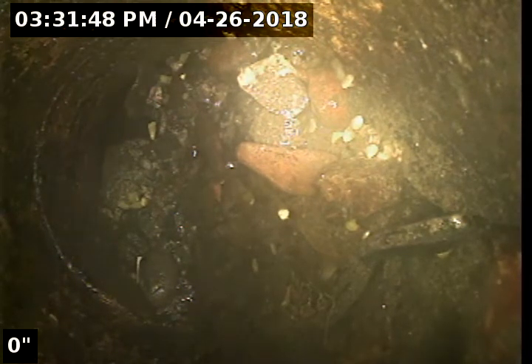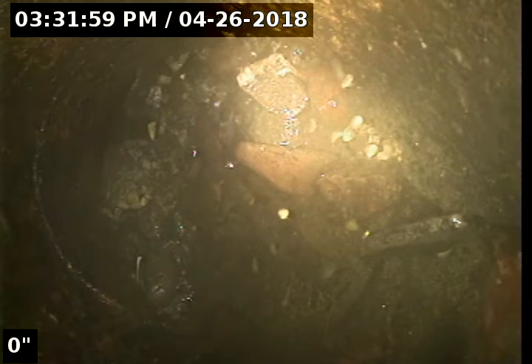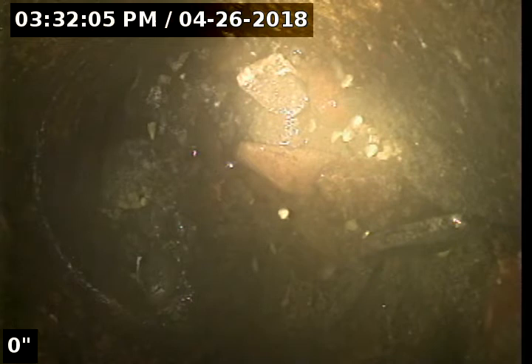We got the camera out approximately 40 feet and we have observed a large amount of rock in the line. We're going to do a reverse sewer scope and pull the camera back, but we're unable to get the camera past this point. We've jetted the line for multiple hours and also almost got the jetter hose stuck in this portion right here.